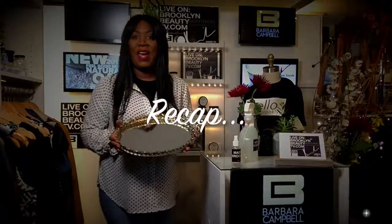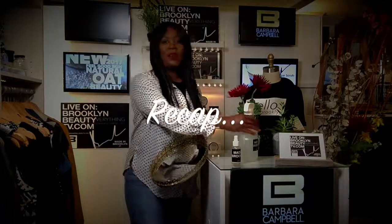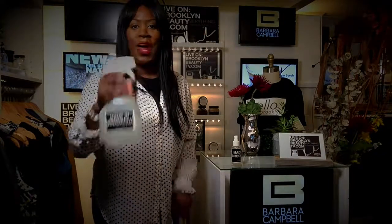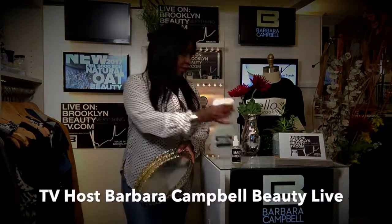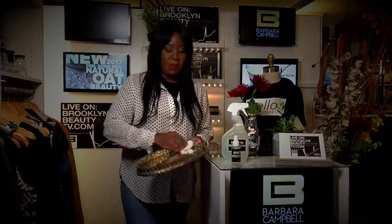When cleaning your trays for the holidays and your family are coming into town, what you want to do is grab the new products that we just created — the Made in Brooklyn cleaning solution all purpose spray. Get your tray ready, spray inside of the tray, and grab your napkin.